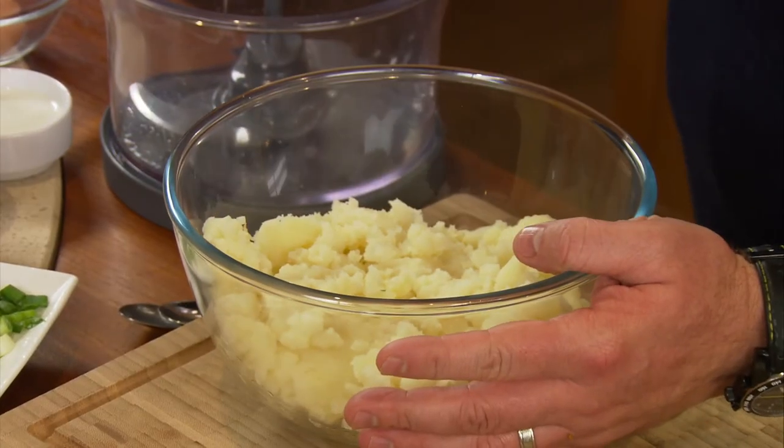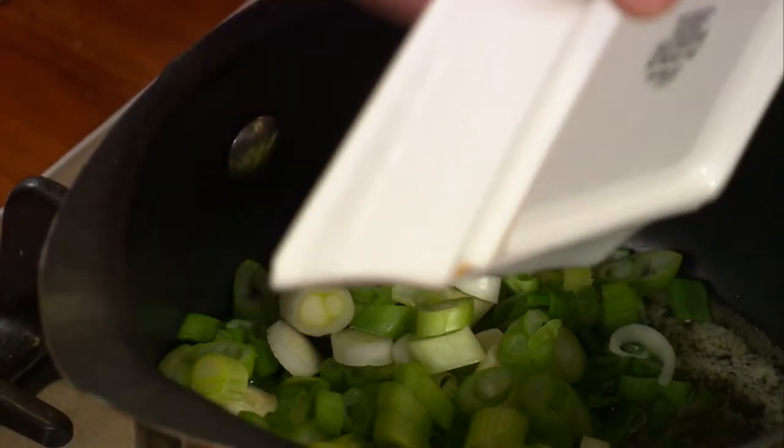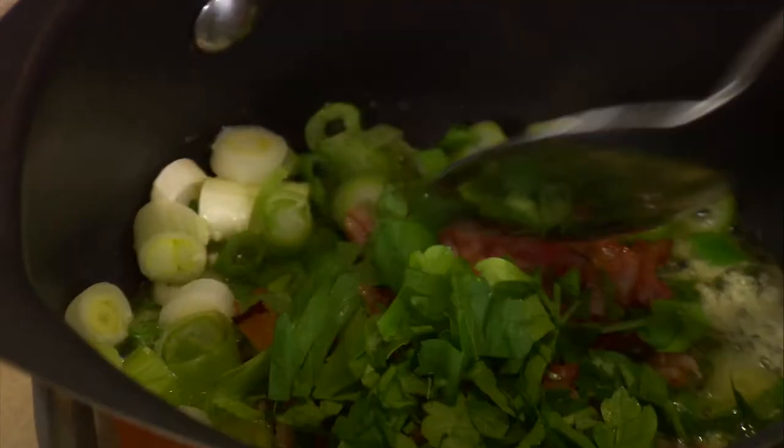Boil some floury potatoes, mash them with milk infused with scallions, add some parsley, mustard and grilled bacon.